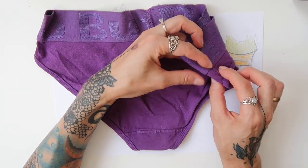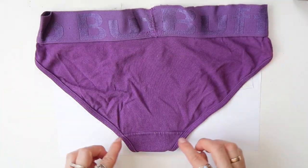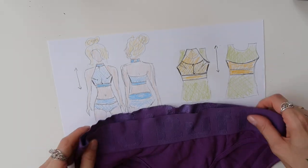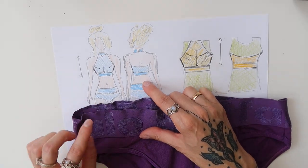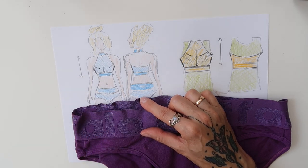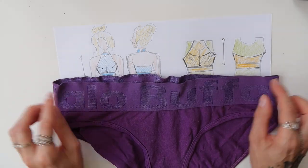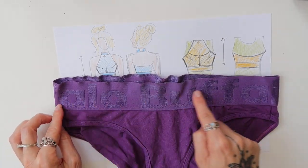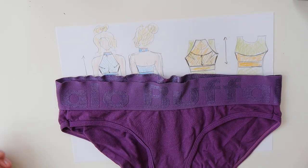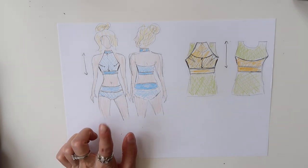Then I turned my panties to the other side and copied the back again. Here the seam is a little bit more in the front, so I had to account for that. But basically you copy the line and add seam allowance. I did the same with the waistband. However, for my pants I decided to have a higher waistband — not exactly high waist, but not low waist either, somewhere in the middle — so I doubled the height of the elastic band. I measured this size and width, and that gave me the measurements for my waistband. That was basically how I created the pattern for the panties.